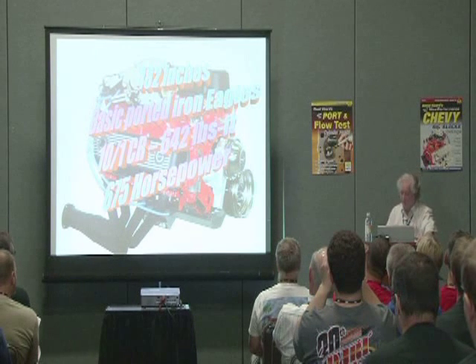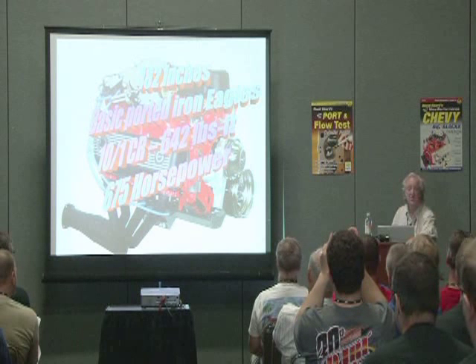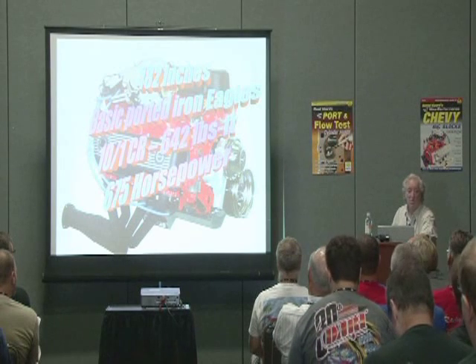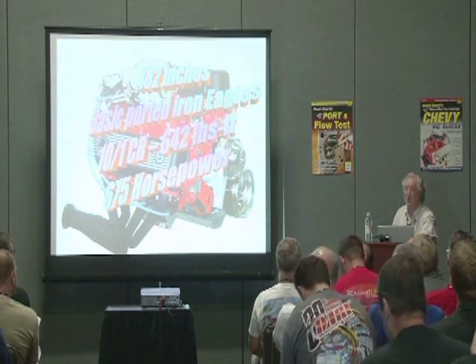If you compare those numbers with what you often see in magazines, you'll see that this is putting out more horsepower and torque than engines with as much as 70 or 80 cubic inches more.